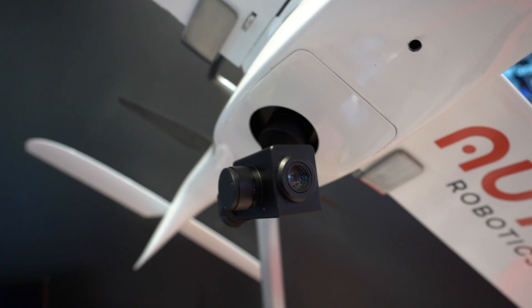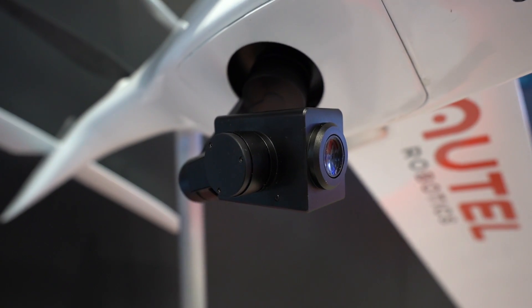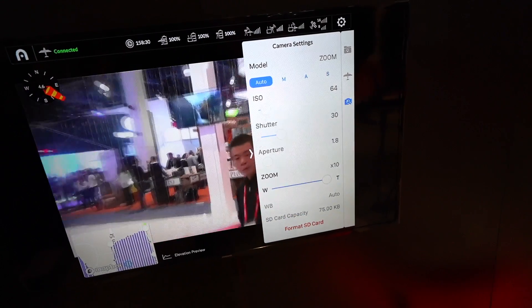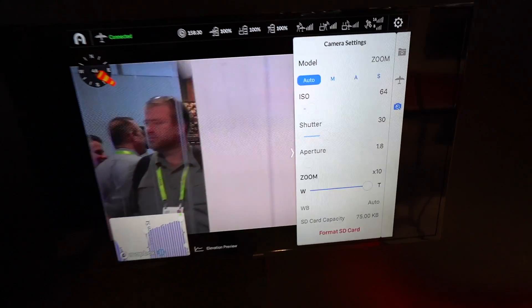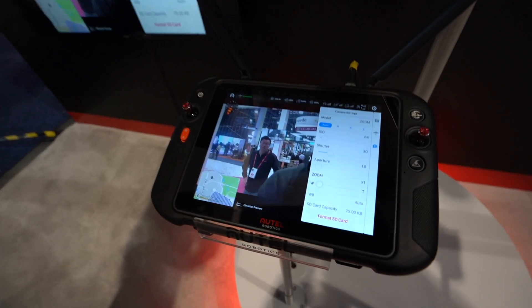The Dragonfish supports different payloads. Underneath here — and this is live, not glued in — is a stabilized 10x camera, and you can see the live feed playing on the TV over there. Down below it we have a Sony a7, which is going to do really well for mapping missions.